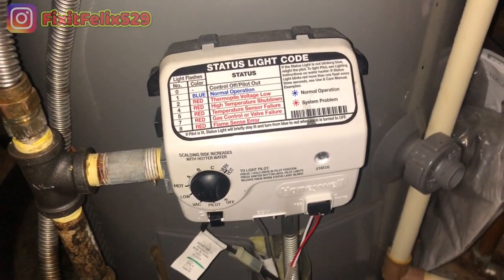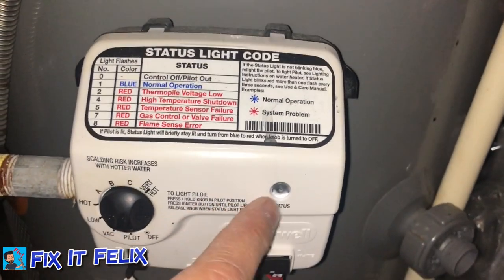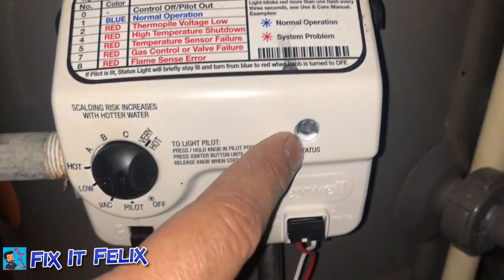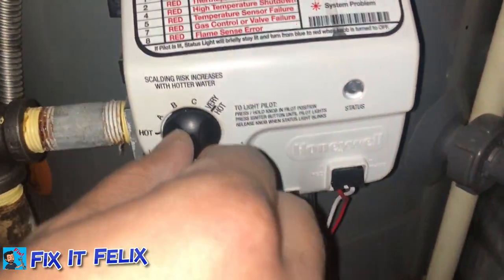Hey, what's up guys, Fixit Felix here. Today we woke up and noticed there's no hot water in the house, so I decided to come up to the attic. I can see that this light is not turning on — it's supposed to be blue, like it says right here: blue means normal operation. So I'm going to show you how to fix it so you can have hot water.